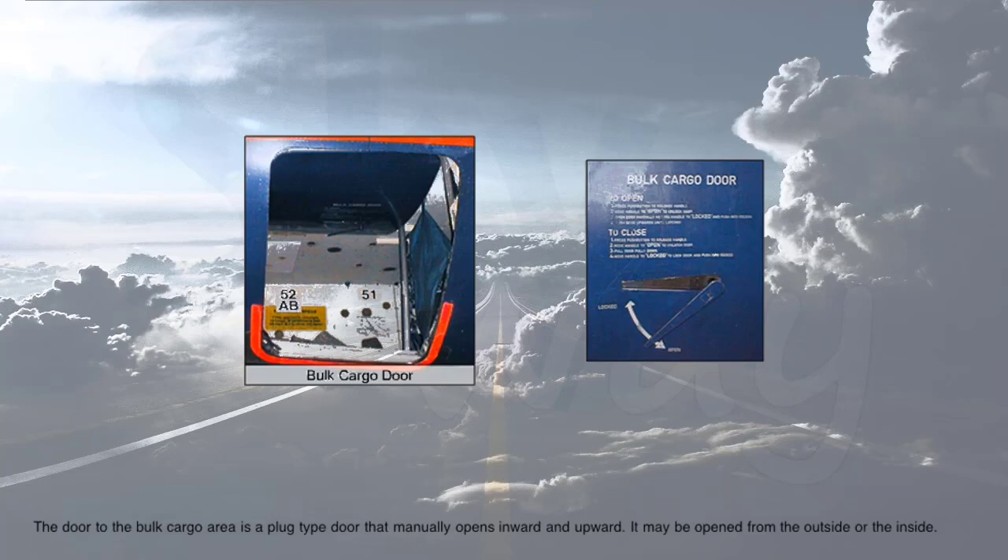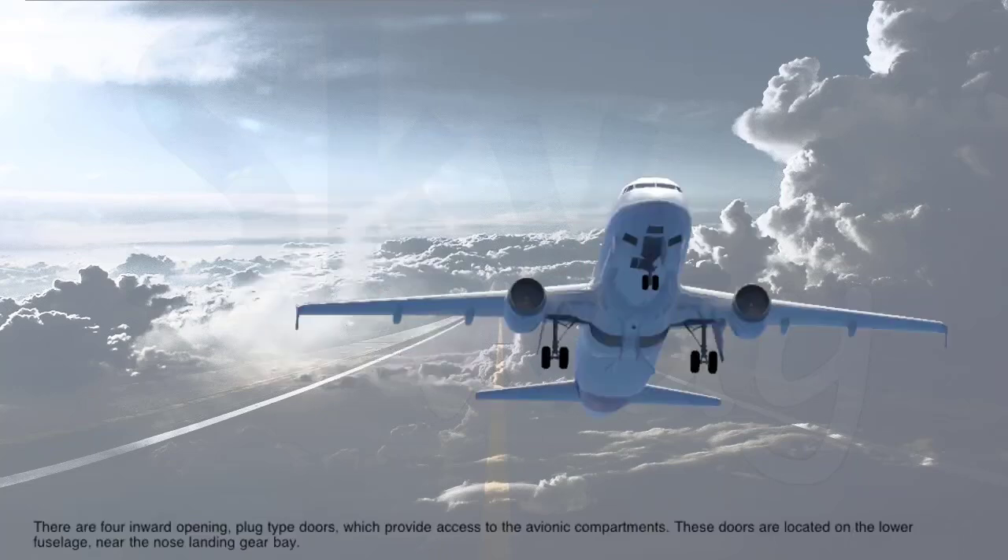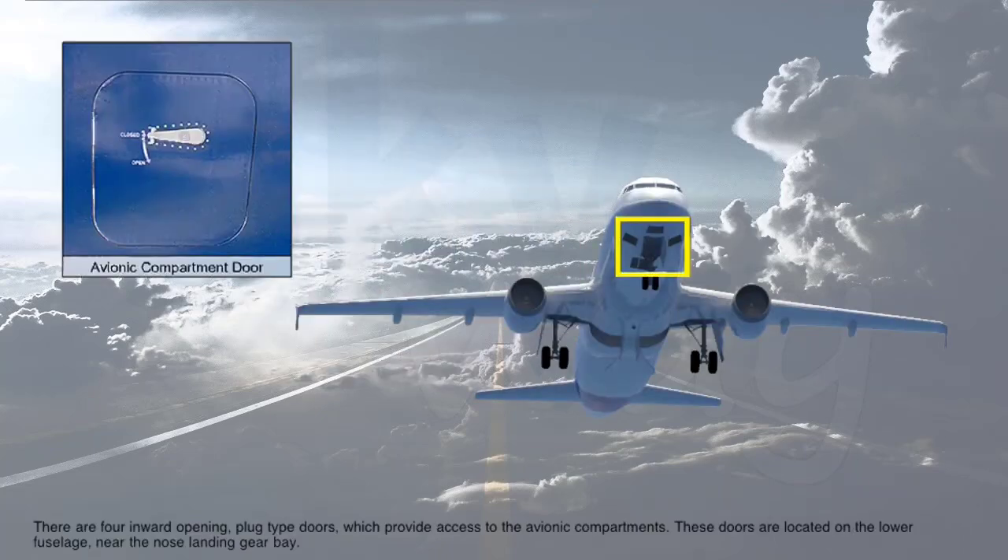The door to the bulk cargo area is a plug-type door that manually opens inward and upward. It may be opened from the outside or the inside. There are four inward-opening, plug-type doors which provide access to the avionics compartments. These doors are located on the lower fuselage near the nose landing gear bay.